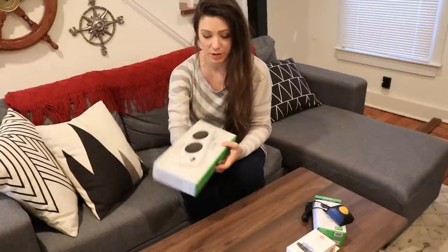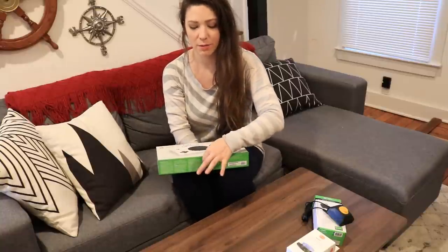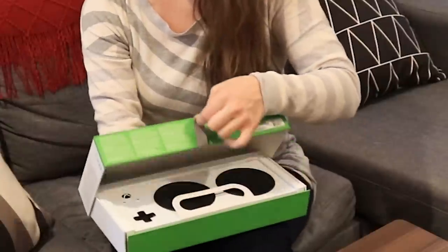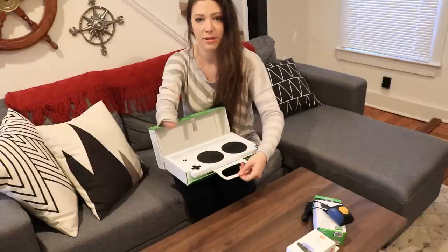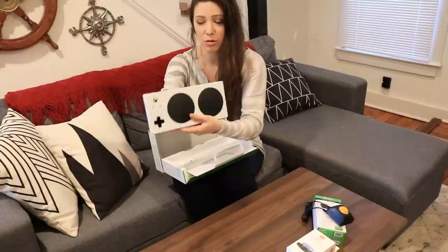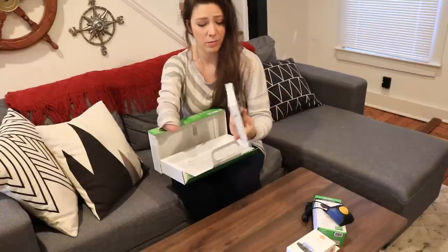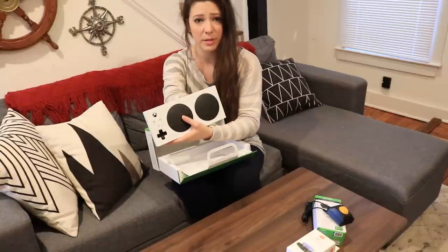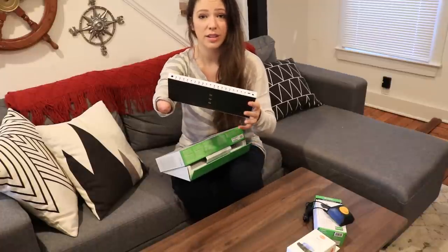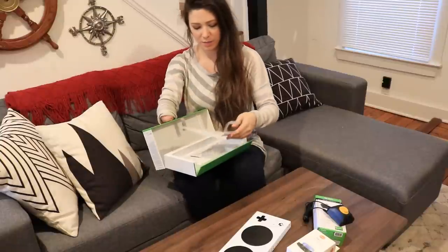I'm gonna open the adaptive controller first. What's really cool about this box is it's accessible and easy to use from the very beginning — you have this tab right here, you can just lift it and open it. If you need extra assistance pulling it out, it actually has a handle. This is the controller itself. On the back, that's where all the add-on plugins go, and there are more than 15 inputs here. It's a controller in and of itself to a limited degree, but it's really a hub.